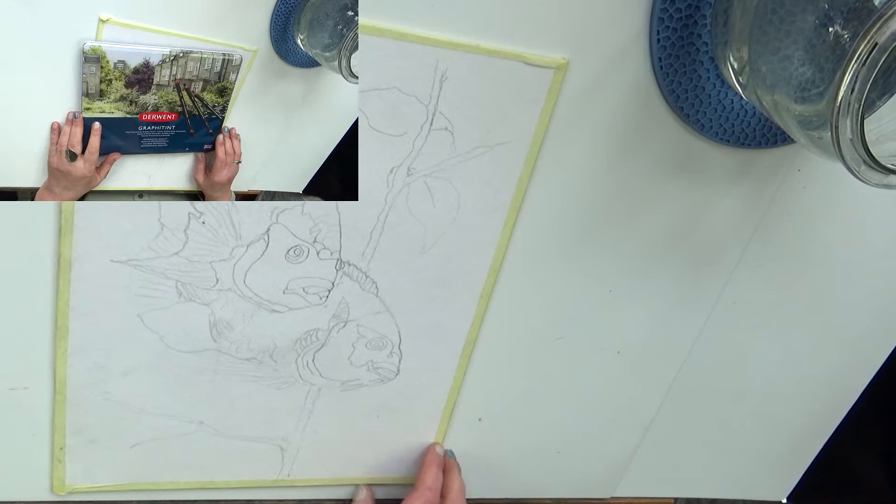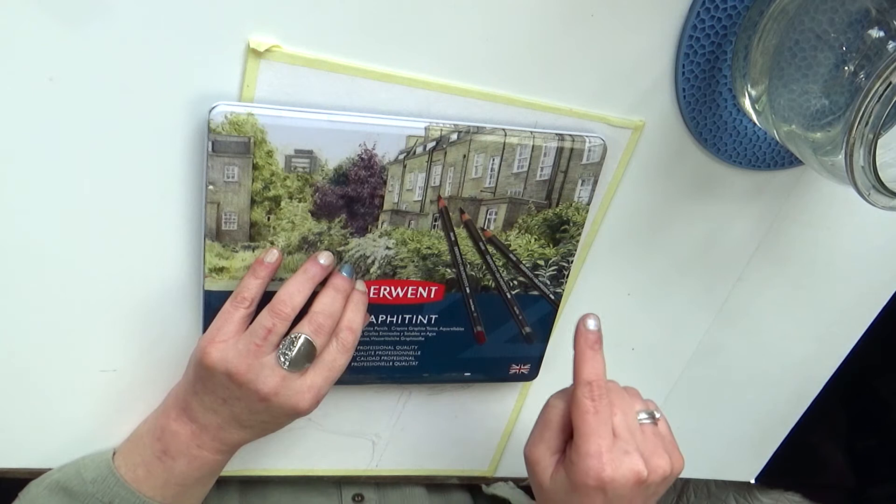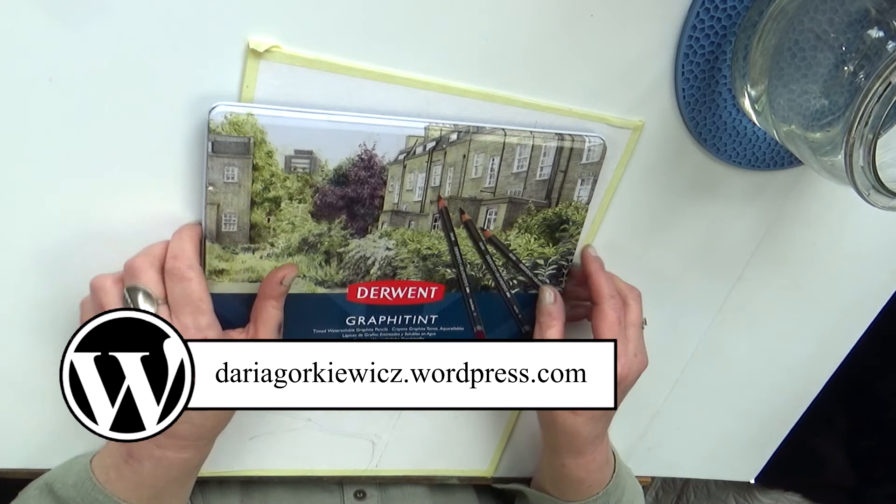Dzień dobry, witam Was serdecznie na moim kanale. Ja jestem Daria i jesteście na kanale w Cieniu Sztuki. Tam na dole macie wszystkie moje media społecznościowe – klikajcie, wchodźcie na moje strony, na mojego bloga, na mojego Wordpressa. Tam jest wszystko o mnie. Dzisiaj co zrobimy?